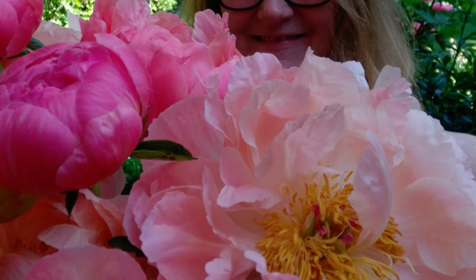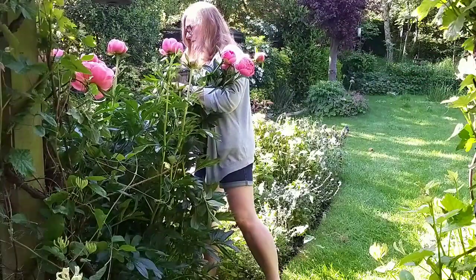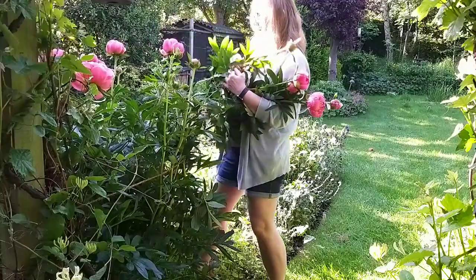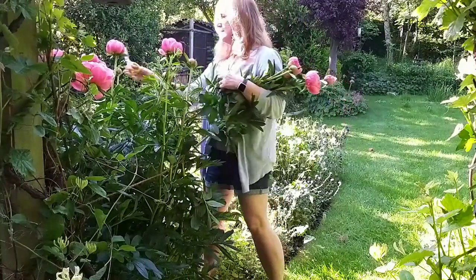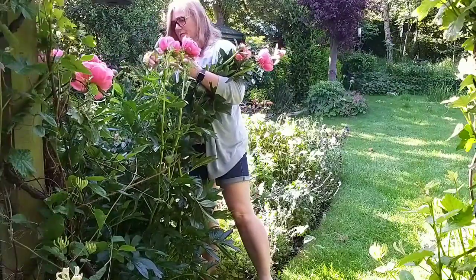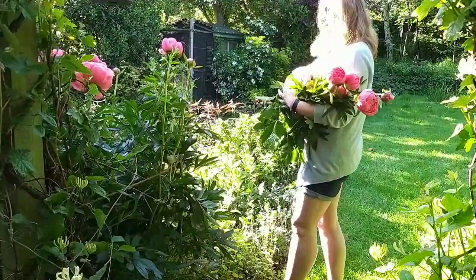That means over the course of a few days your vase doesn't just look like a single colour of peony — you get all the colour variation, which is what I love about these flowers. That's why I pick some of them as small blooms and some as more mature ones, so I get a variation over time.